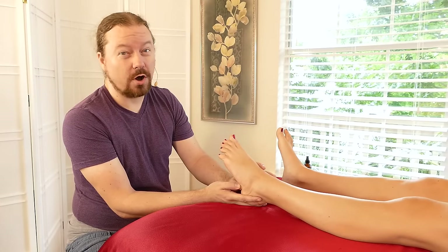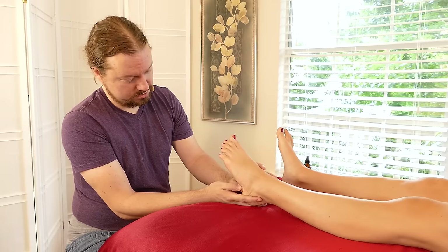Your wife will never argue with you while you give her a foot massage — I don't know if you know that.